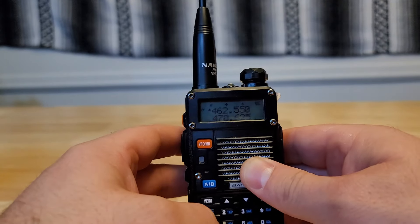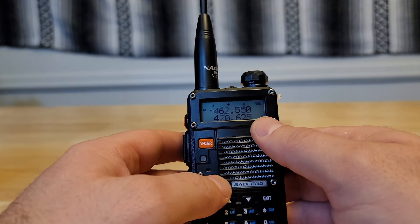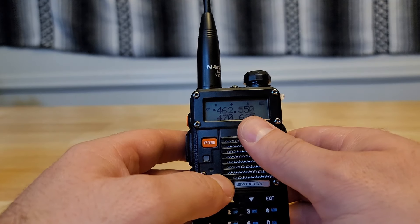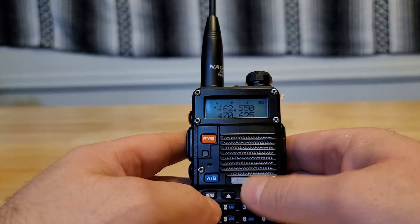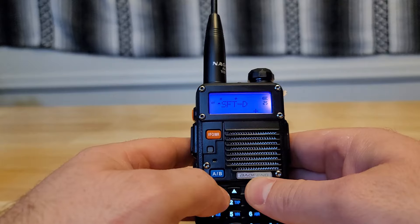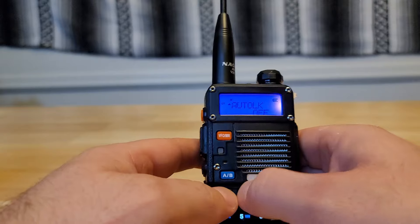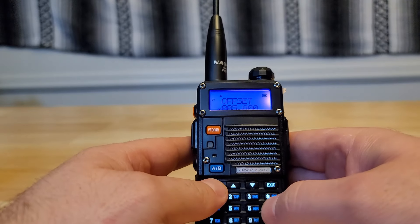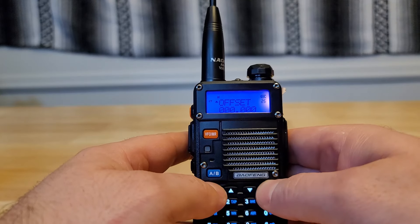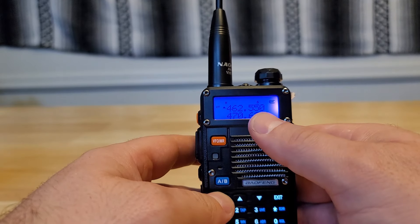Now if I want to save this repeater channel, I can't save it the way it currently is — if you save it like this, it will delete your offset and shift direction. To deal with that, I go back to shift direction and turn it off, then go back to the offset and clear it out.